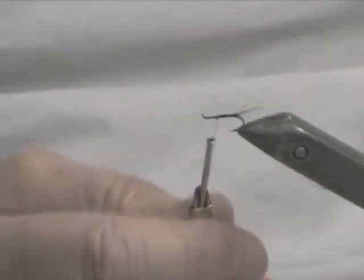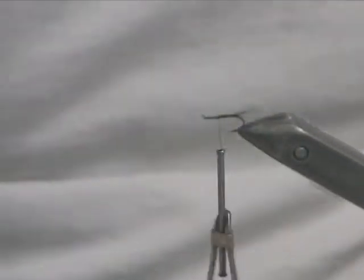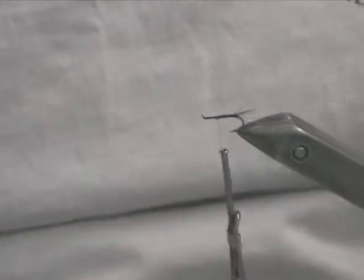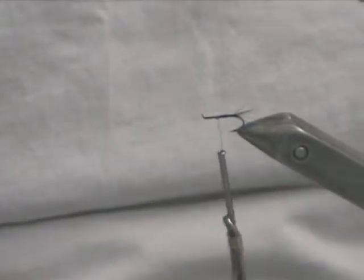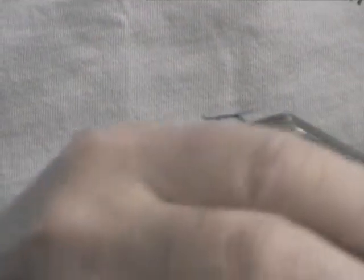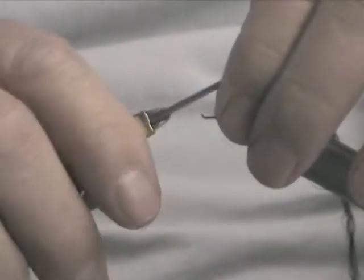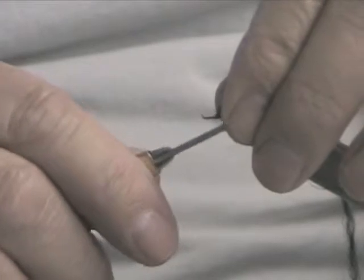Bring the thread back about halfway. Then we use some wool — in this case I'm using black, but you can use just about any color you want. It's usually a Fentex; you take one strand out of the four and pinch wrap it on.